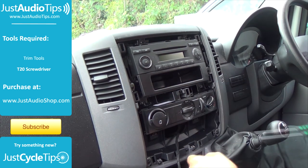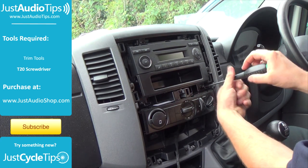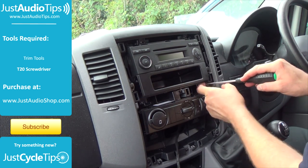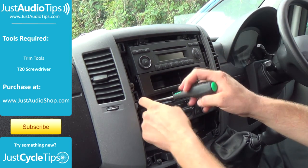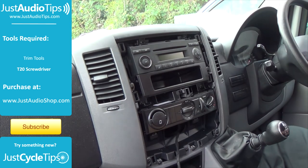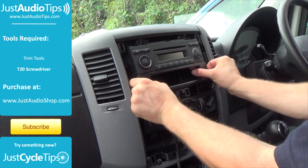Now that's removed, we need to take the pocket out from underneath which has two screws beside it. The pocket is also clipped in at the back so it will be very tight.